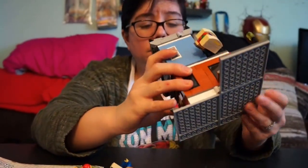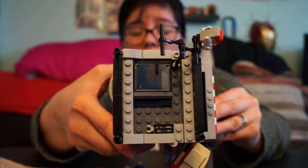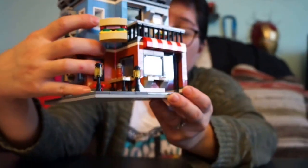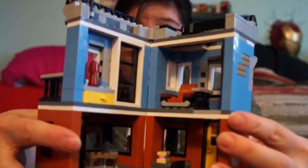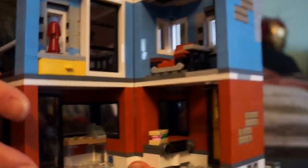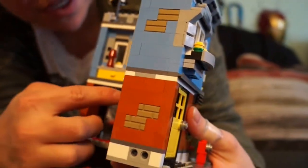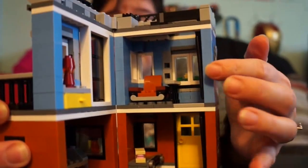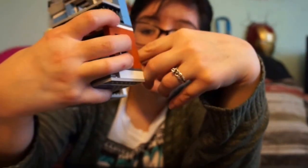Before going further, the very top looks like a little loft with a skyline, which is really cool. When you open it all the way up you can see there's a deli area down here where they cook, and up here is like a little office space with a ladder.